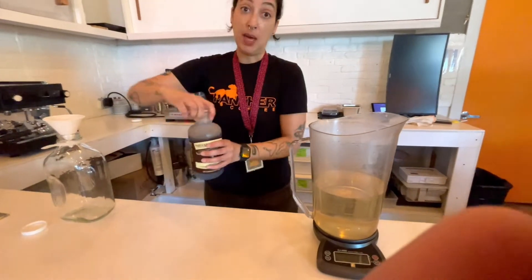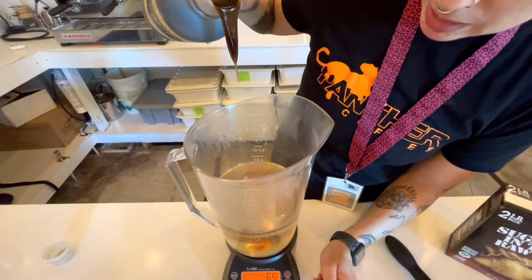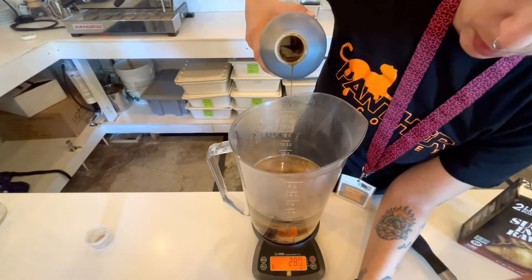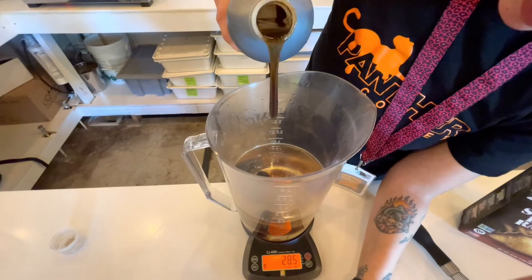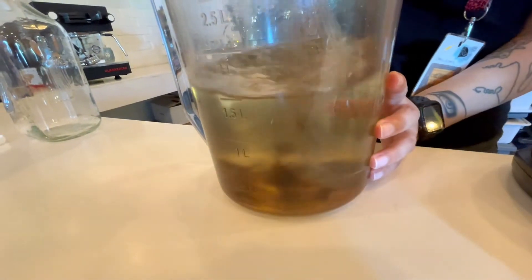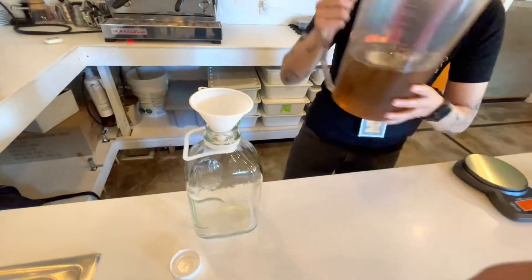As it cools, it will infuse with the flavor of vanilla. But I have paste, so I'm going to take my paste and pour 30 grams into my mixture. This stuff is pretty heavy, so go slow. We have about 32 grams. Remove it from the scale and whisk it until it's completely combined — it's just going to take a minute. Then we're going to pour it into our jar to cool.